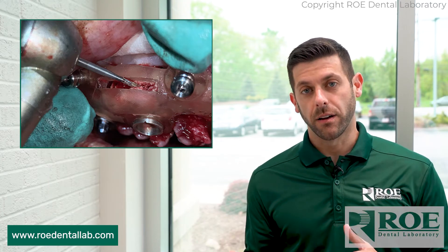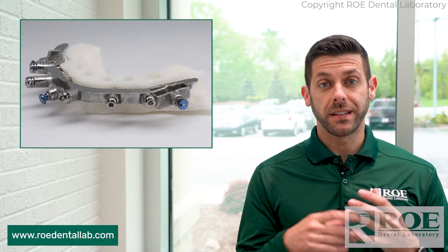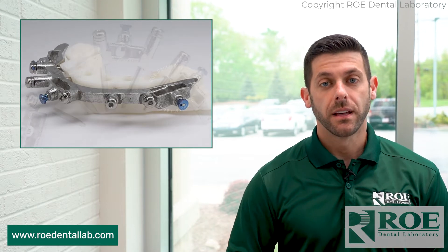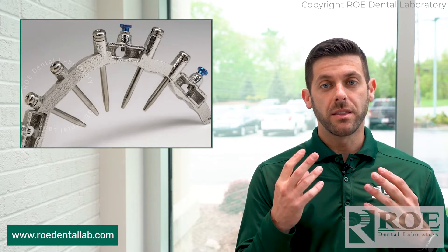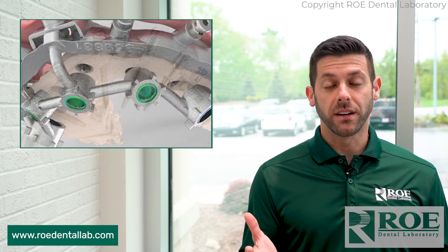The Cadillac of guides is our metal bone reduction guide, or metal fixation base and metal osteotomy guide. Once it's pinned in the mouth, it stays in the mouth so you don't have to pin and unpin. Very nice because it's metal.